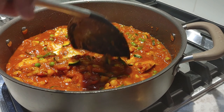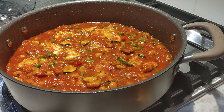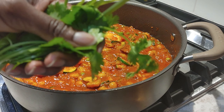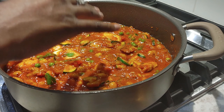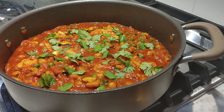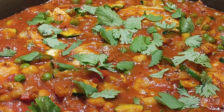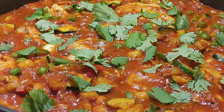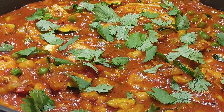Our last step is to add some fresh torn cilantro, which they provided. The top is garnish — so here we go. And there we go ladies and gentlemen, the finished product. I'm gonna try it straight off the pan and let's see how she tastes.